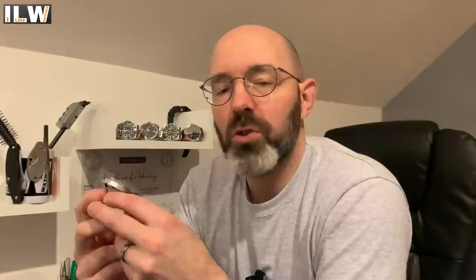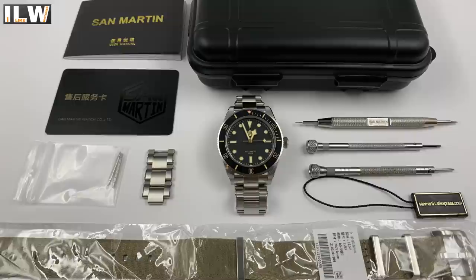Hey guys, welcome back to I Like Watches. Thank you so much for joining me for the review of this new and much anticipated watch by San Martin — the SN008-G, a homage to a very famous and well-known Tudor. San Martin sent me this watch for free and I don't need to return it, which is why you've seen the paid promotion icon in the bottom left corner.